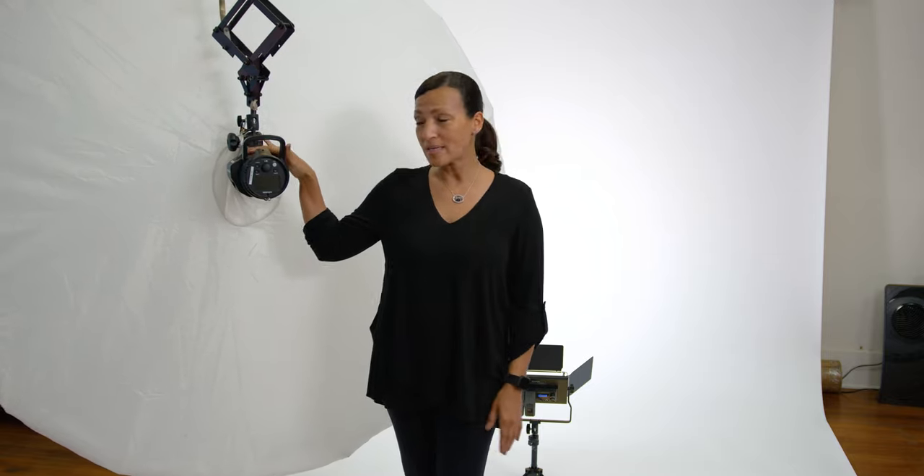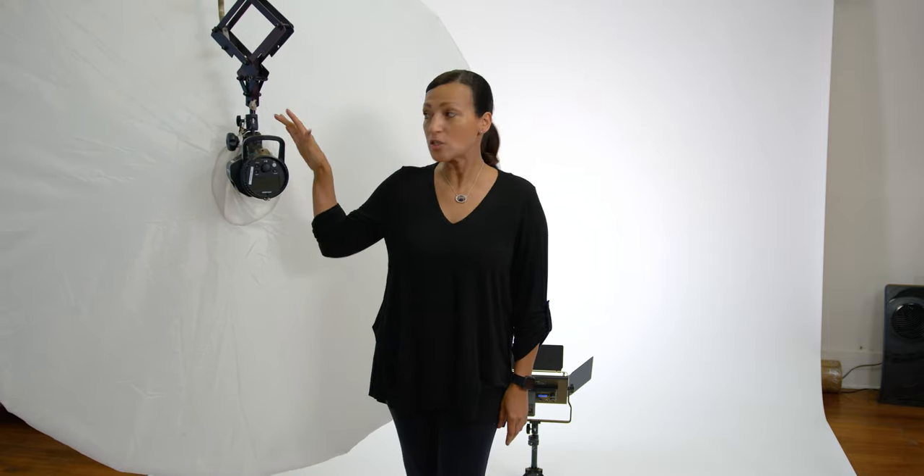I've tried everything over the years. Right now I really love these large deep umbrellas. I use Profoto lighting, but regardless of what lighting you're using, the idea of a shoot-through umbrella is that it's supposed to shoot through.